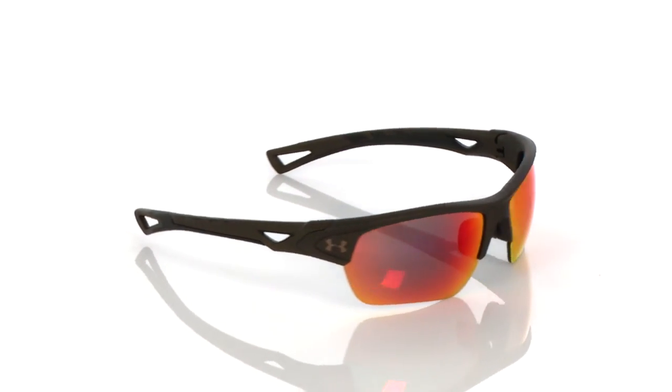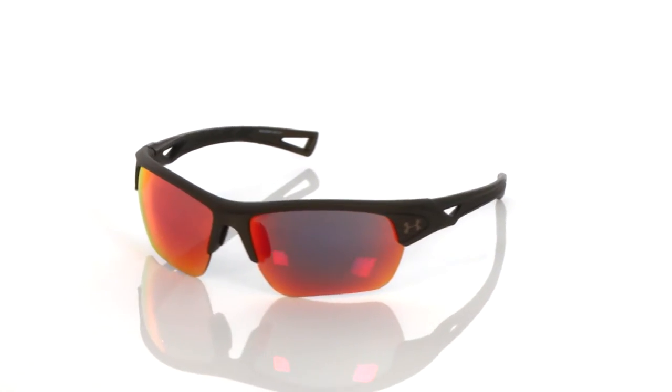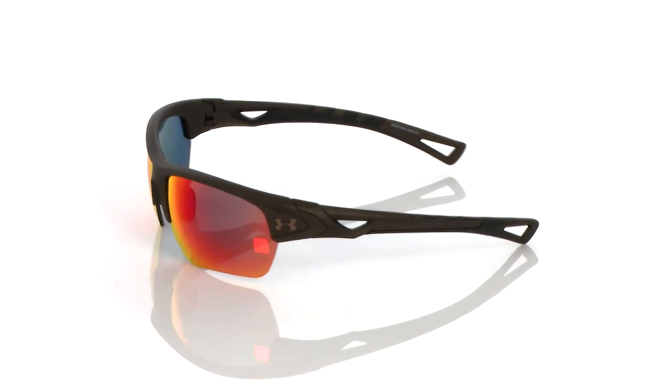Like all Under Armour performance eyewear, this style blocks 100% of harmful UVA, B, and C rays. So that was Octane — plenty of extra horsepower to fuel your game.